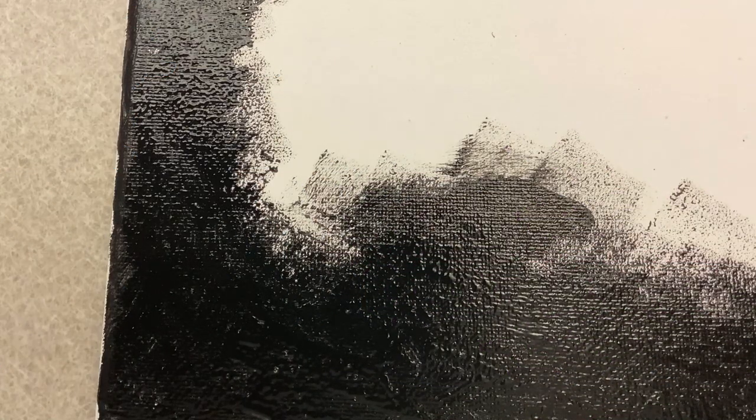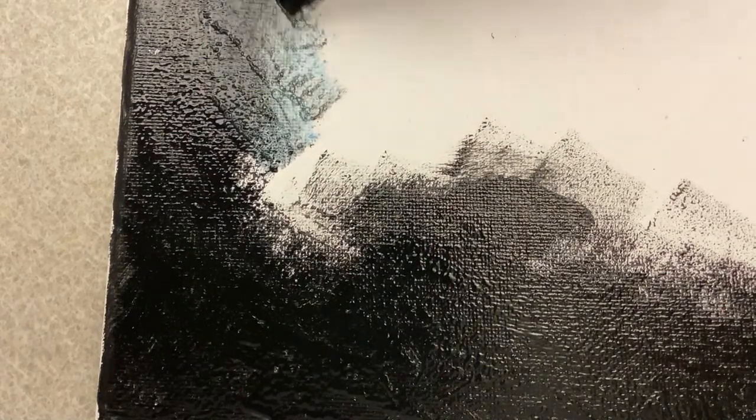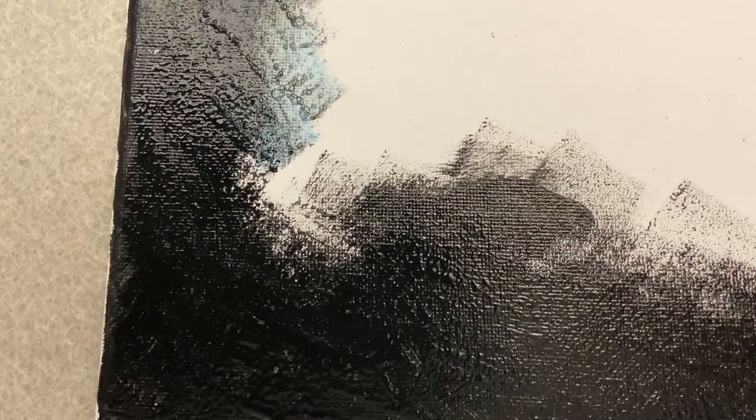Once you finish with the black part of your galaxy, take your next color, put it on that same sponge brush, and continue to dab it in.